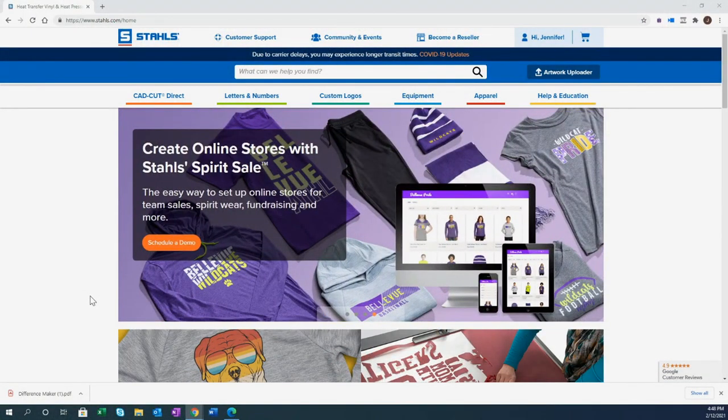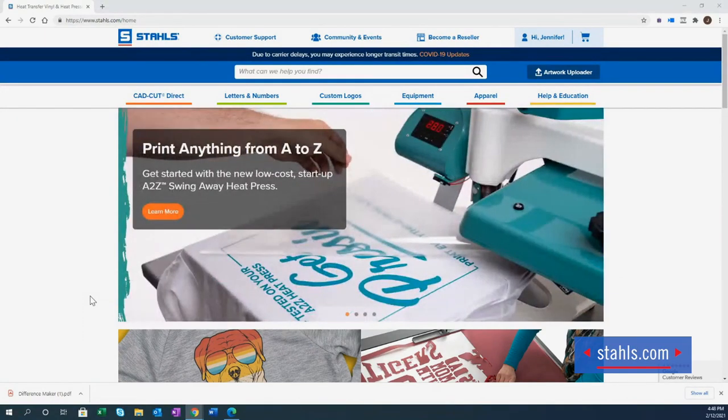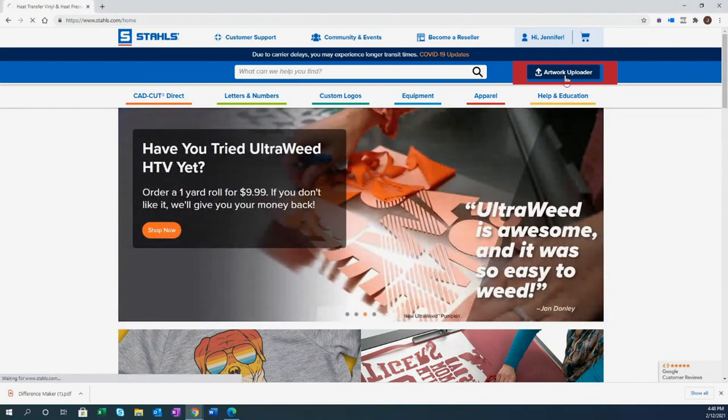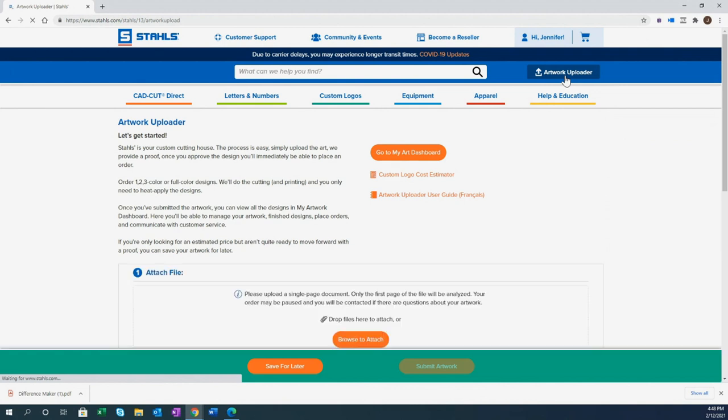Now that you've seen all 14 finishes available as ready-to-apply transfers, let's talk about how to order. Head to Stalls.com and log in — or set up a free account in a couple of minutes. In the top right of the website, you'll find the Artwork Uploader. Click that link to access tons of different transfer types that come ready to heat press. We'll focus on the CAD Cut products.